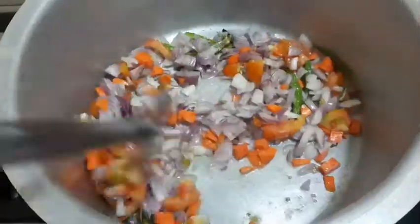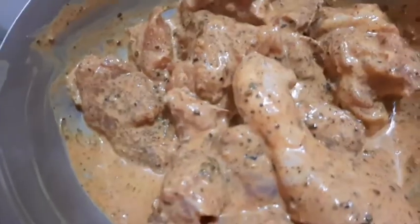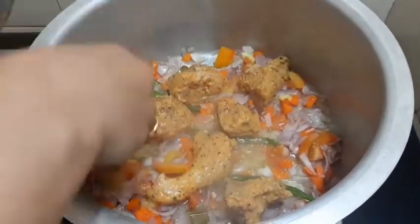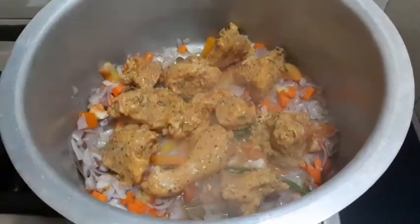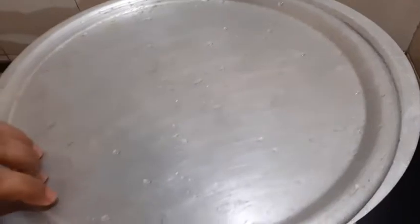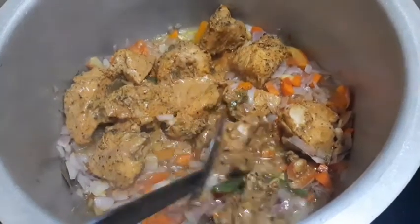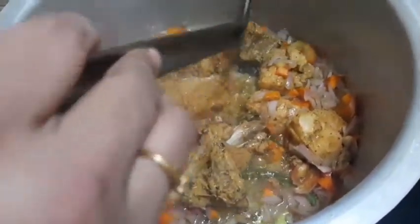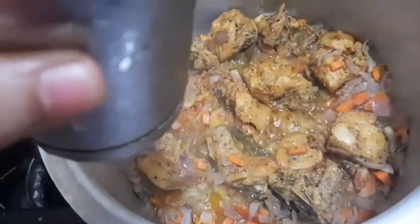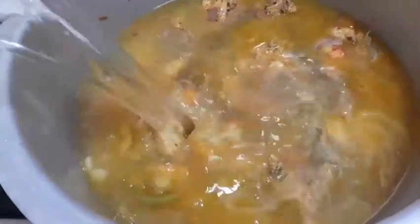Then add a little carrot. If you are subscribed to our channel, you can leave the carrot. We are using 5 cups. I will add 1 to 2 cups and then 4 cups in the bowl.